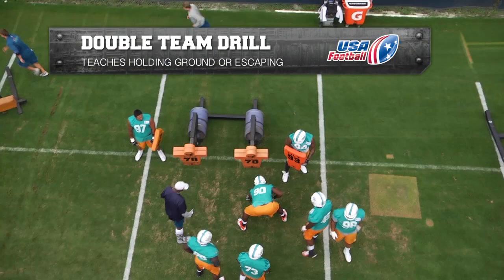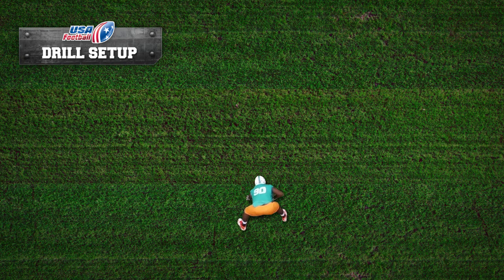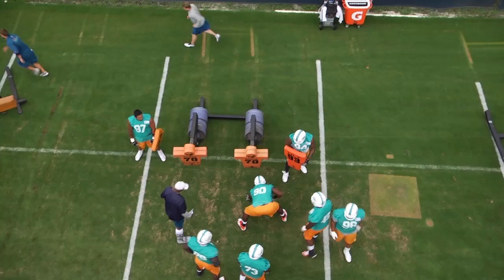Here we're looking at a defensive line drill. This drill is specifically for the nose guards and the three techs, and they're looking at defeating the double team. As you can see in the drill setup, our defensive lineman takes his normal stance right over top of the sled. They use a double sled to make sure there's enough resistance, but for youth players you could probably use a single sled. A double team is represented by the second defensive player holding a shield and giving his teammate a good look. Let's go ahead and run the clip and look at the drill.